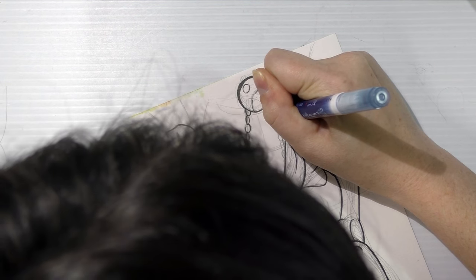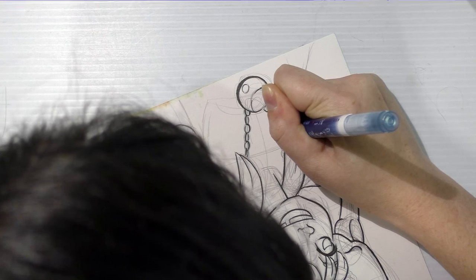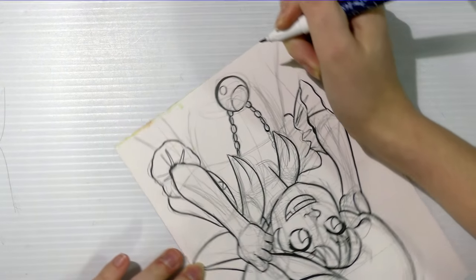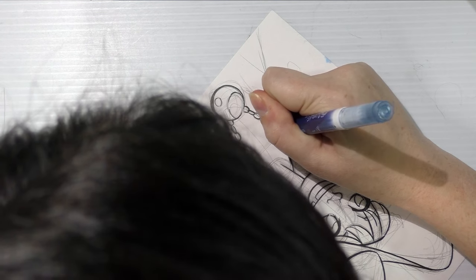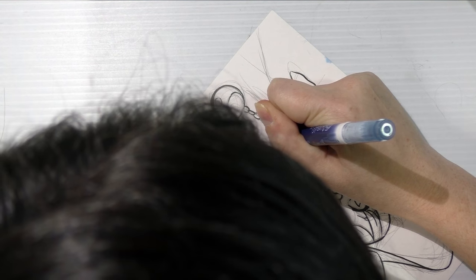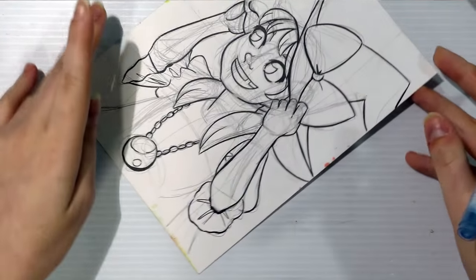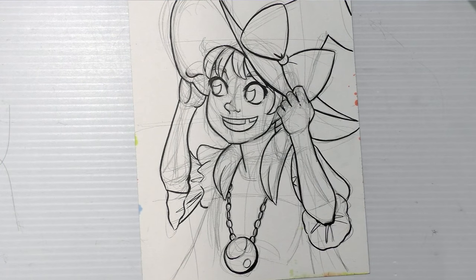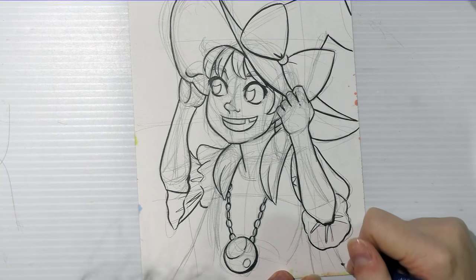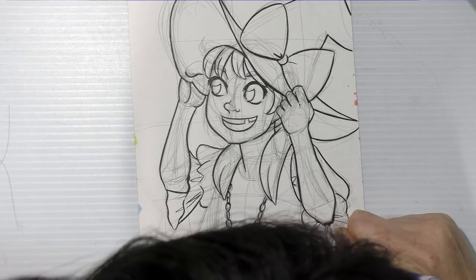One of the things I think is kind of magic about doing watercolor or alcohol marker pieces is that once you start adding color, a lot of the minor mistakes that would really stand out in black and white become a lot less noticeable, if not invisible. When working in color, I haven't found a white correction fluid that doesn't form a resist against watercolor or alcohol-based marker. So I have to make peace with whatever mistakes I make while inking, but some of those corrections can be made after the color has been applied.